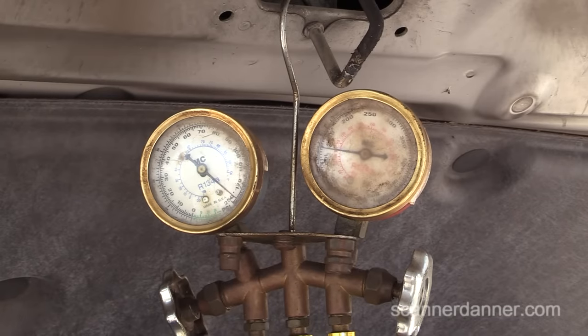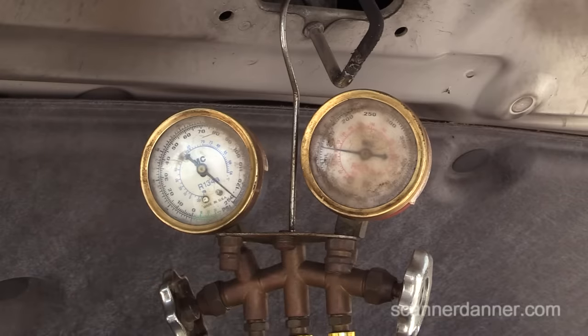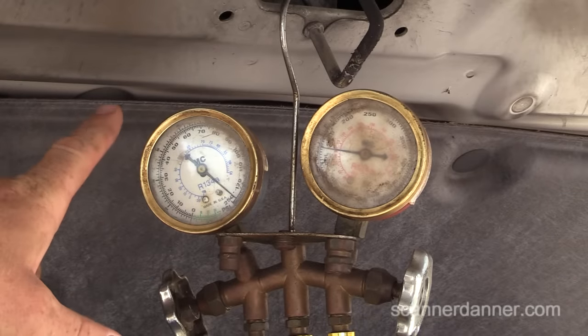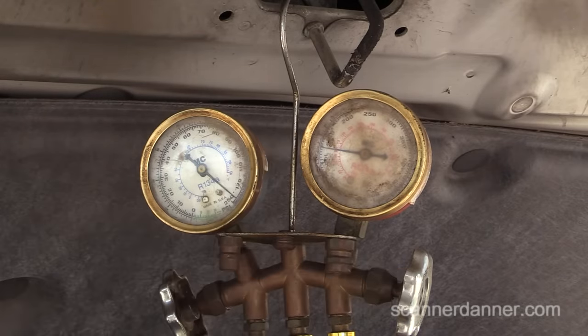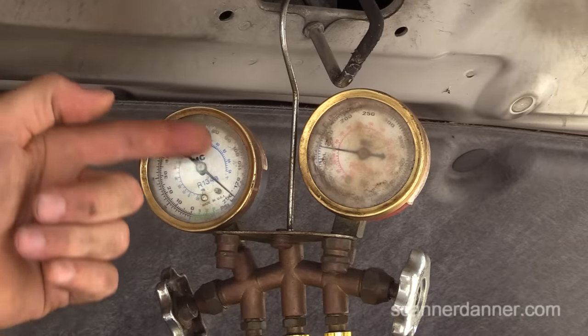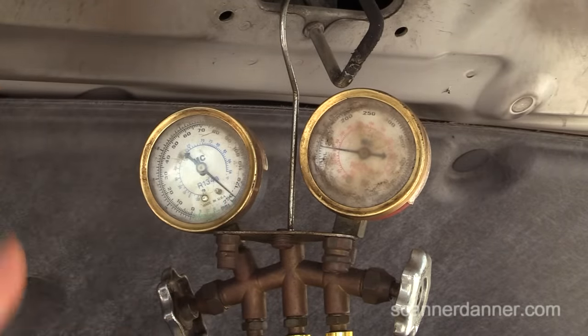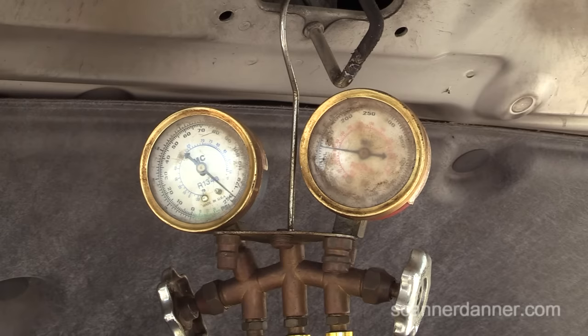The first thing you can look at — since we already had a set of manifold gauges connected — is our low side and high side pressures. The low side should be cycling and the high side should be rising as that compressor engages. But the fact that this low side is not cycling and the high side is not moving tells you the clutch is not engaging, even though we have enough pressure. The input is there, at least the main input.